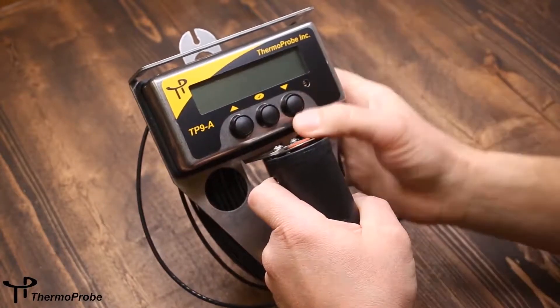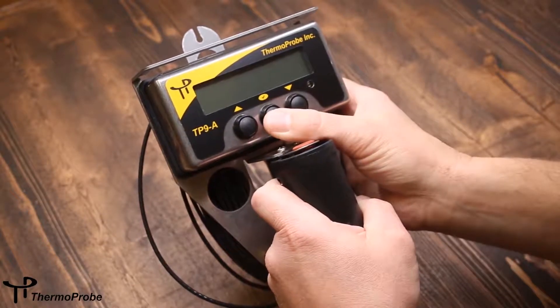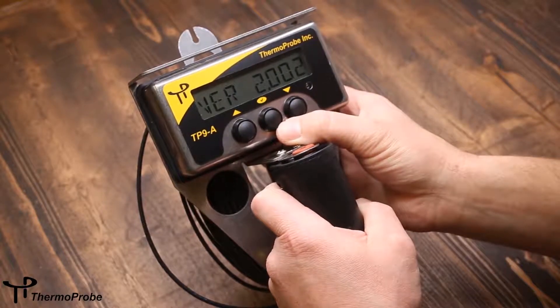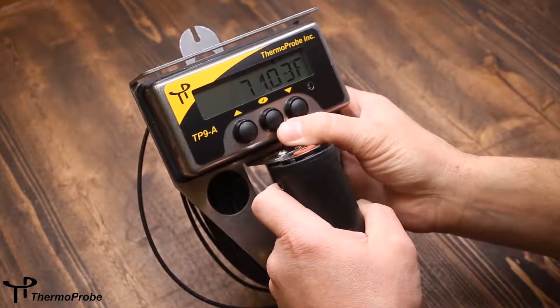The software features of the TP9A are easily accessed through the three-button interface. The center select button is also the power button — press it to turn the instrument on. It shows its software version, whether it has a two- or three-wire connection, and then goes right to reading temperature.